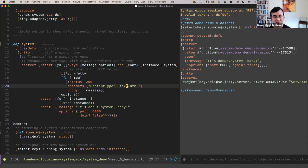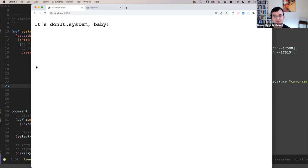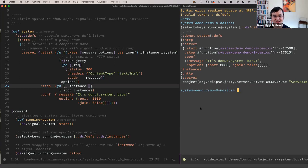The comp here has options like a message — that's the message the server will display for any request — and options for the server itself, like which port to run on. Join is just to keep the thread free. This component's handler says 'it's still not a system, baby,' and the options specify the port.